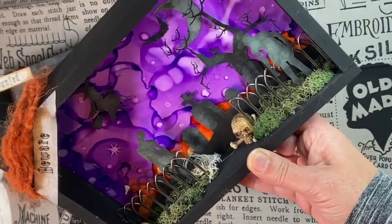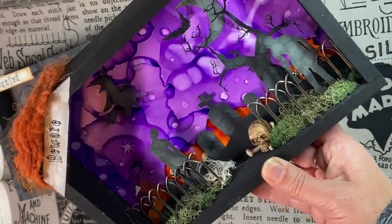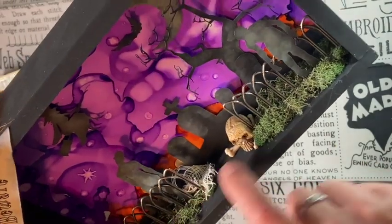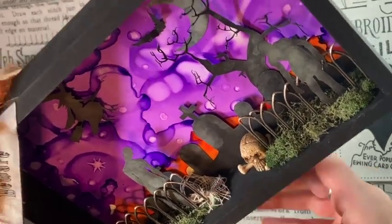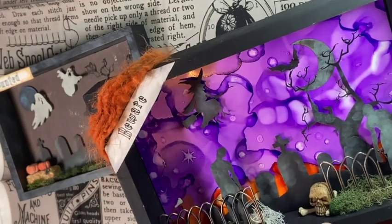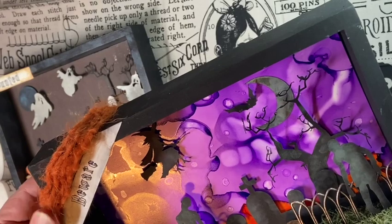I just glued these pieces in and then I used some grass and moss and put that in there. You can also see some bones and a little bit of that mummy wrap. Then I printed out 'beware' on my Cricut and inked it up.